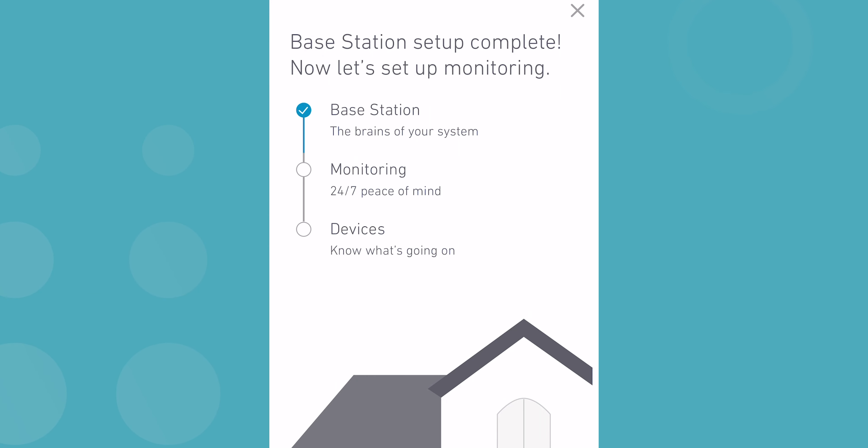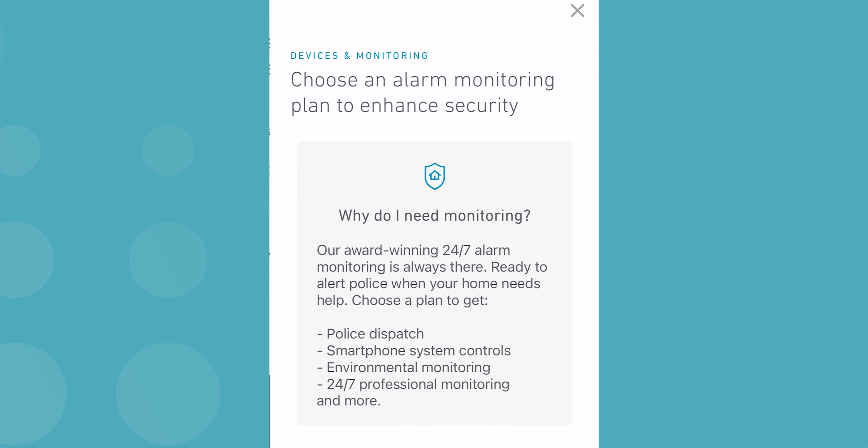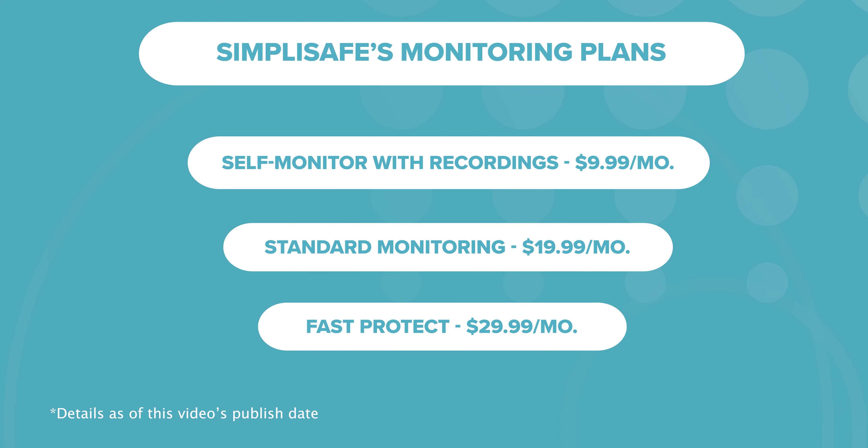Once the base station is up, SimpliSafe will move on to professional monitoring. If you got SimpliSafe because you wanted to self-monitor, or you just aren't interested in monitoring, it might be hard to skip this step and this might feel like a roadblock. There's really no way around this prompt if you want to start adding your sensors, at least not that I found. But pro-monitoring is a key ingredient in home security, and the reason many people get it in the first place — having those extra eyes on your home and system gives you the space to enjoy what you have without worrying.